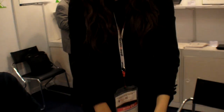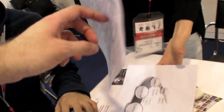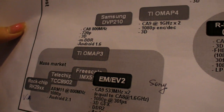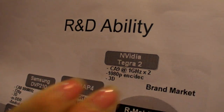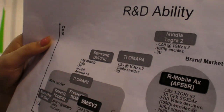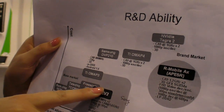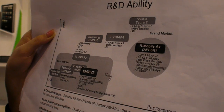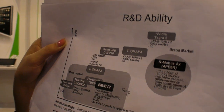Our cost is much lower. Regarding memory bandwidth, the chip supports DDR2. Looking at the chipset comparison chart: our performance is similar to Shenzhou — a little lower than Tegra 2 — but our cost is significantly lower. OMAP 4440 is faster, and Tegra 2 is also faster, but it depends on the chipset.